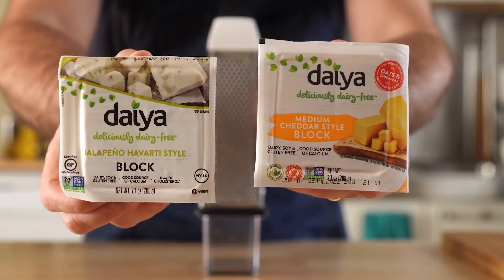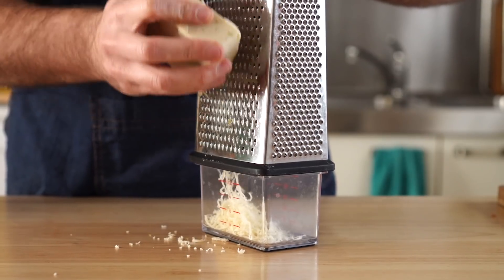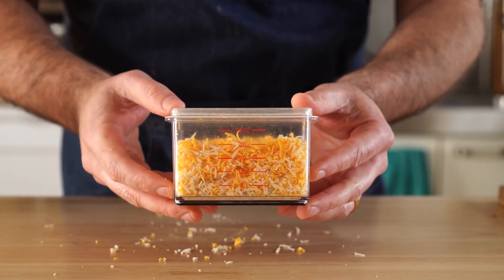Lastly, we gotta do the cheese. The chalupa comes with a three cheese blend, but I only have two, so sue me. I'm gonna grate my own cheese and store it in the handy little Tupperware that it came with.